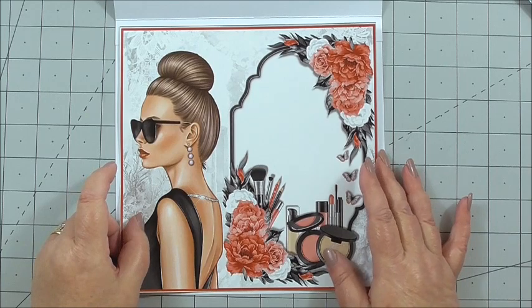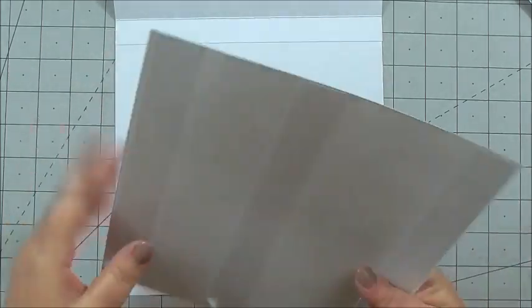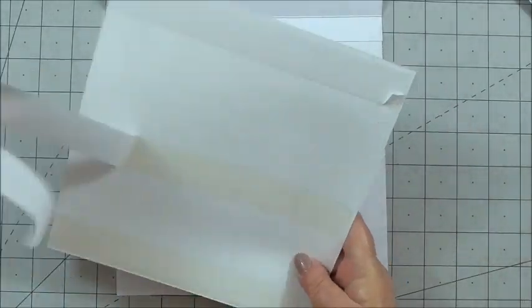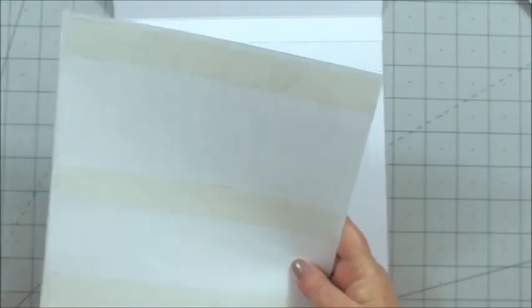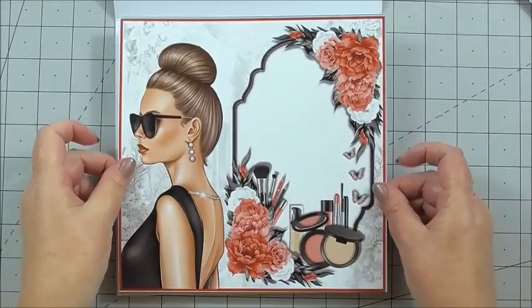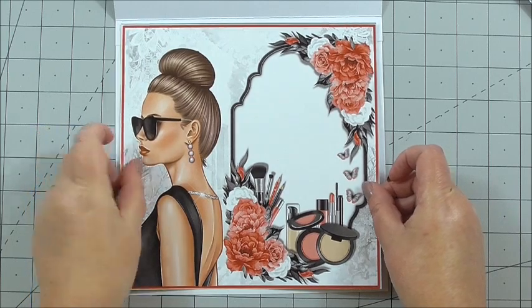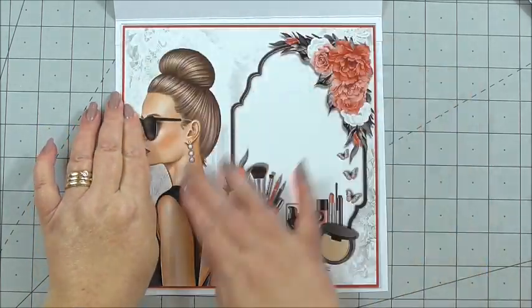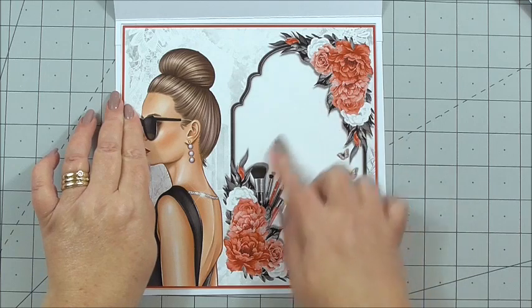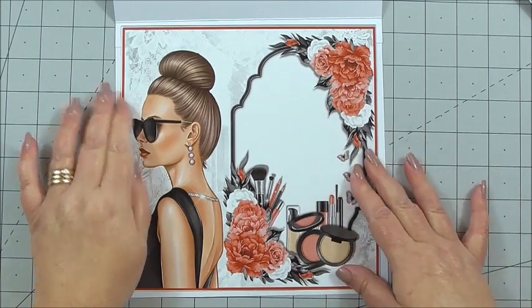This is the insert — or the front sheet without the sentiment on — so you can use it for either. I've got flat double-sided tape on the back, and I'm simply peeling it away and placing it in the centre of the card. I press it down, and there's a nice amount of room for your message and your to-and-from on the inside of this card.